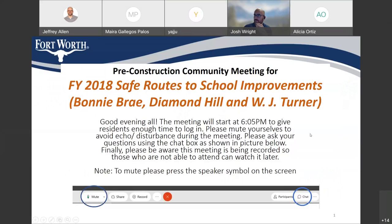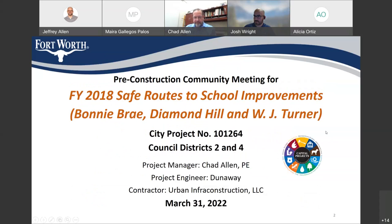I think I just saw that Alicia joined. Did she want to share anything from the council member's office? Hi, thank you so much. Yes, just regular engagement with the community. Really appreciate the opportunity and thank you all for being online to communicate this to the residents of the area. Looking forward to it. Okay, thank you very much. So we'll go ahead and get started.